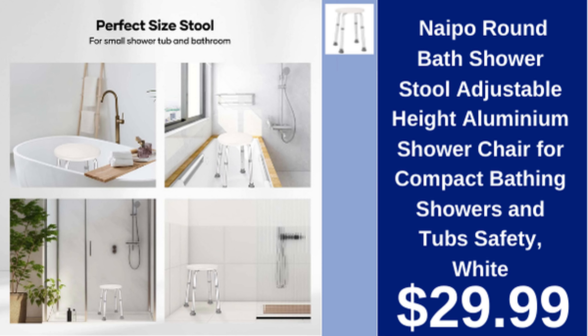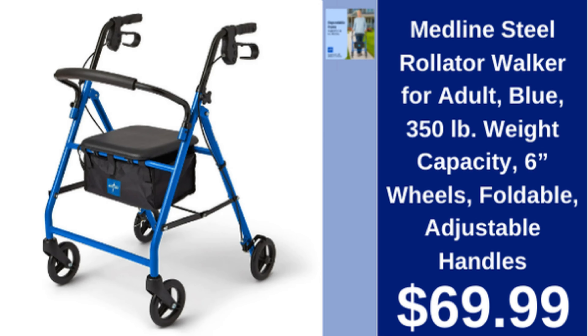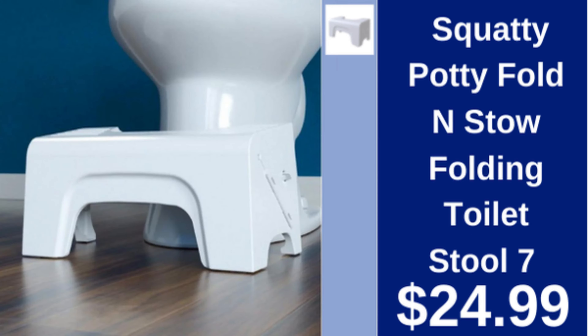Medline steel rollator walker for adults, blue, 350 lb weight capacity, six wheels, foldable, adjustable handles, $69.99. Squatty Potty fold-and-stow folding toilet stool, seven inches, $24.99.